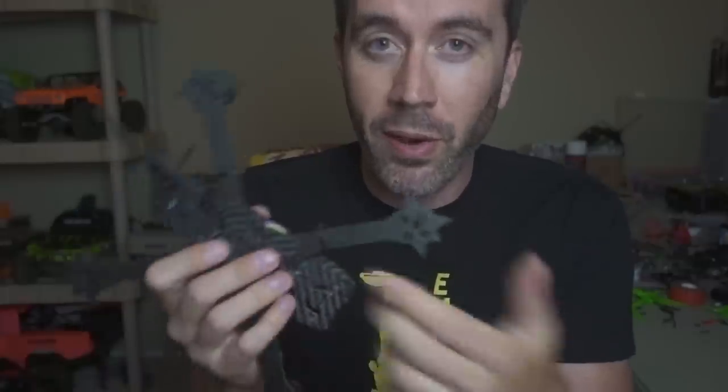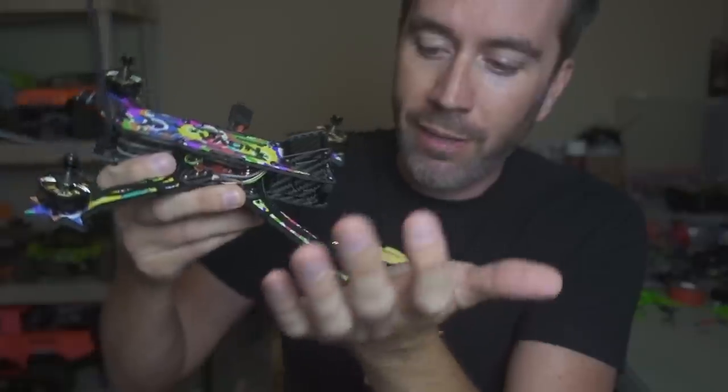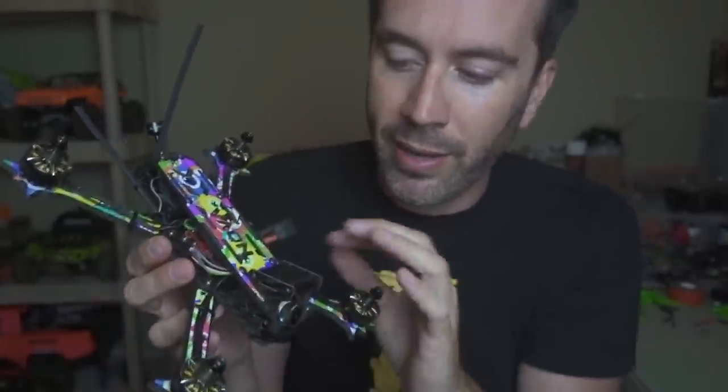Basically, I beefed up the arms pretty hardcore. They were snapping — if you had a really hard pancake and landed on the motor like that, they would snap sometimes. But it would always hold up if you just nailed something head on, which is normally what happened when I was flying or during prototype testing. I also beefed up the top plate, especially around the camera, and beefed up the camera plates. Those seemed to be the only things that were failing on these frames.